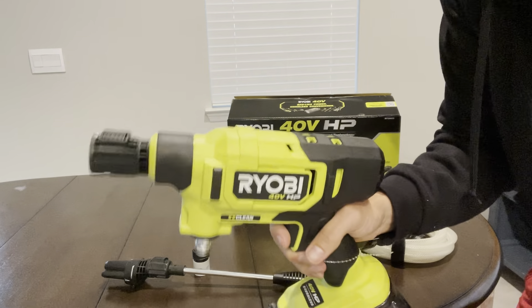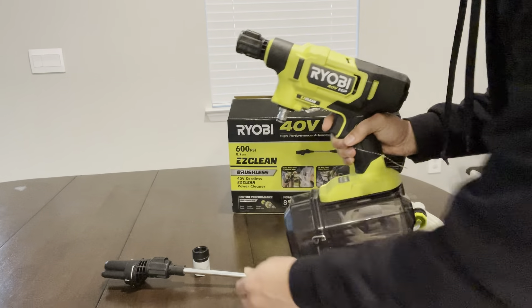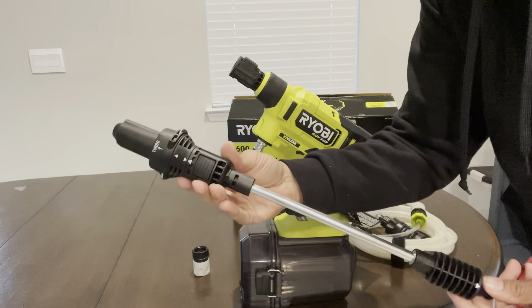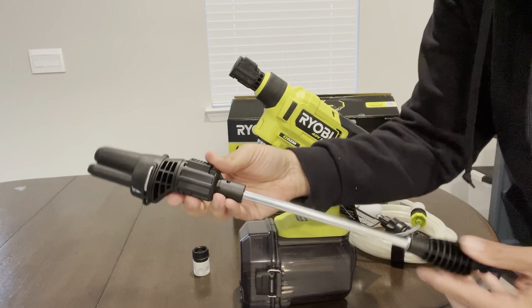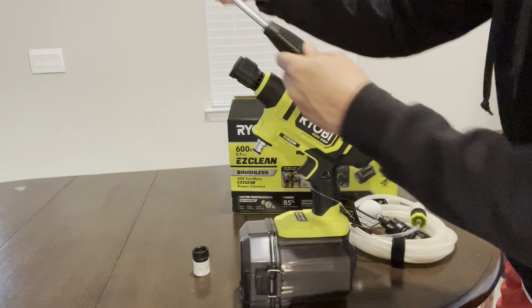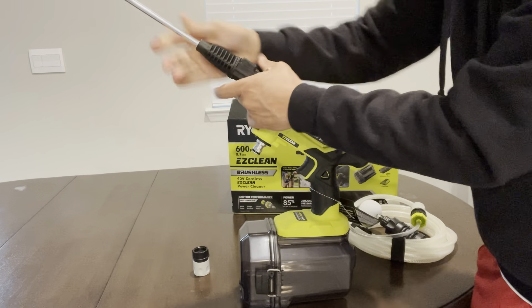This Ryobi Easy Clean pressure washer is 600 PSI, which is plenty for most jobs around the house and also for cleaning cars. That little clear case at the bottom holds the battery, so it's watertight. It has three different nozzle adjustments: one for turbo, one at 15 degrees, and one just for a rinse cycle.